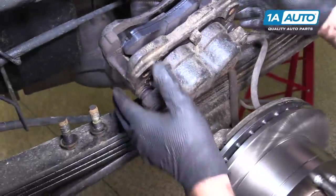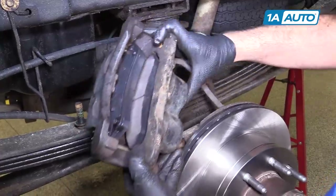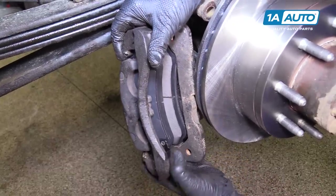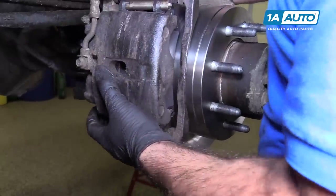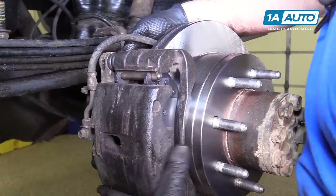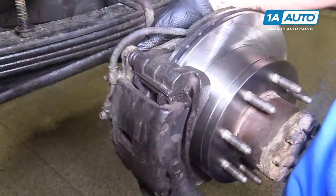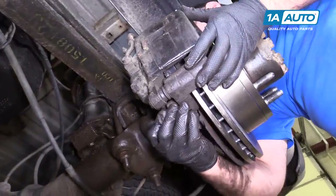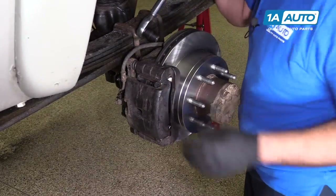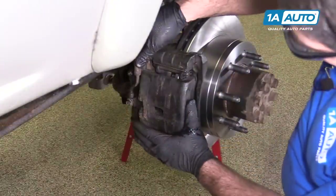Got our caliper bracket bolts handy. Slide the caliper over and get the bolts lined up, catching the top one first. Get them lined up and get the bottom one in. I'm going to torque the caliper mounting bracket bolts to 120 foot-pounds. You can see our caliper moves nice and free.